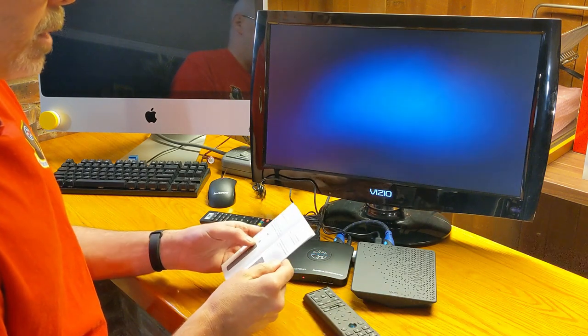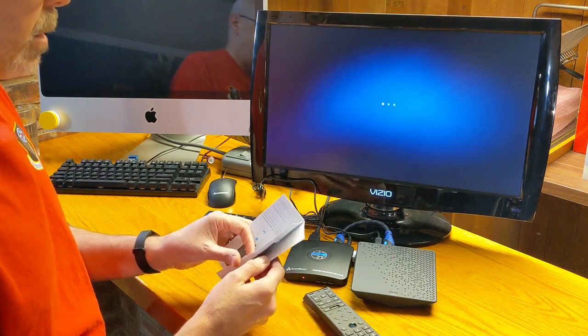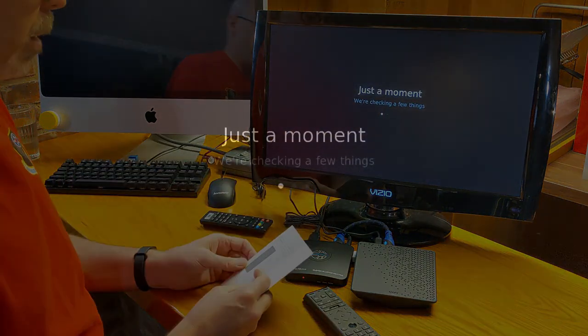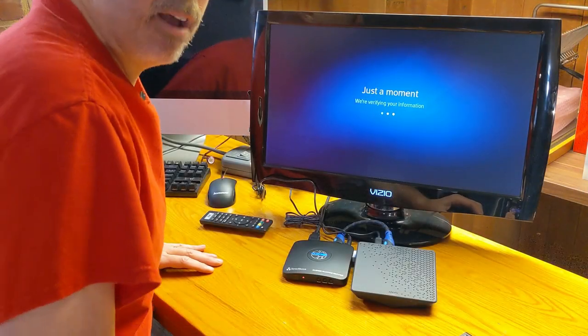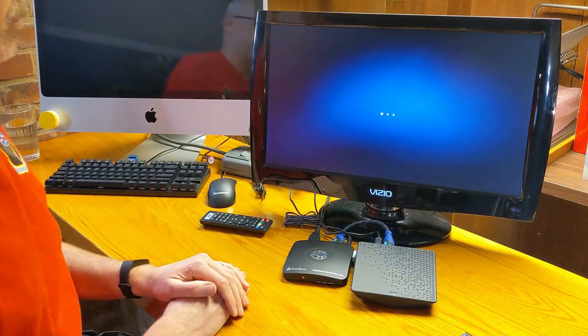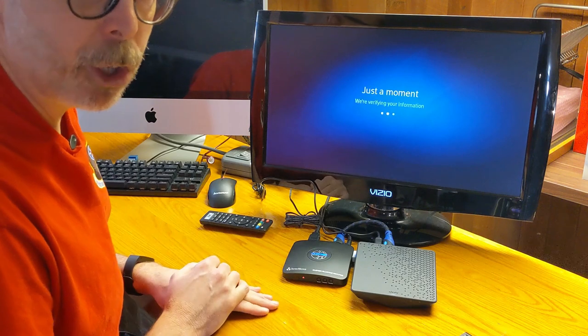While that's loading up — wait for the LED, select the voice button — just a moment, we're checking a few things. Try a voice command — we'll try that in a minute. Please verify your phone number — let's verify it so I don't have everybody calling me out there on the YouTubes. I'm an old guy; I can call it the YouTubes.